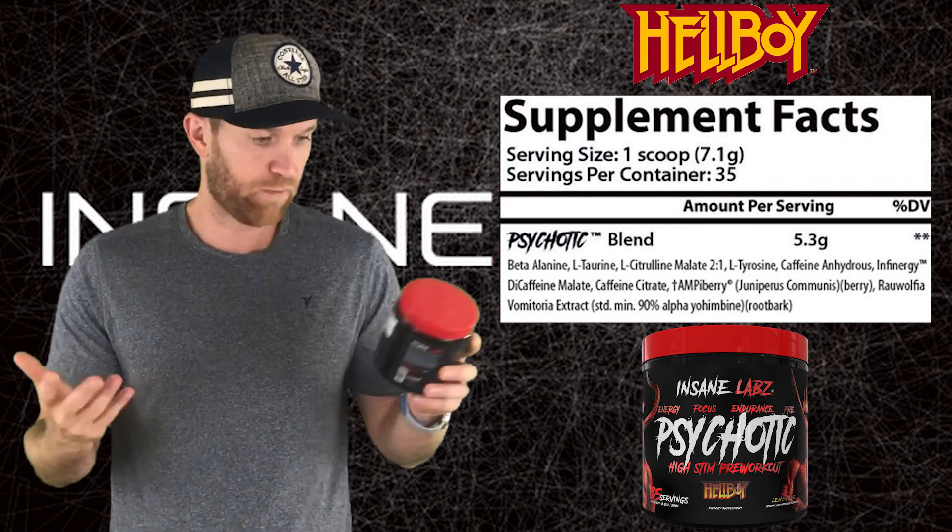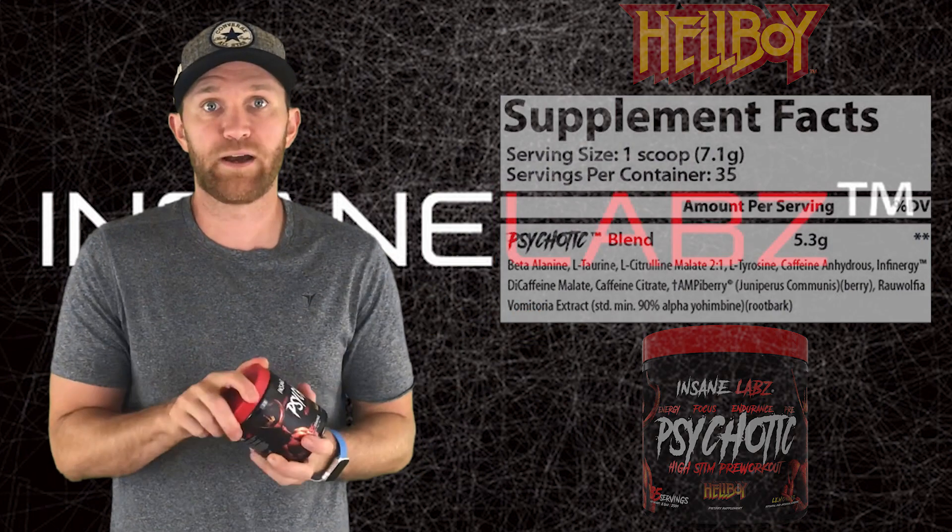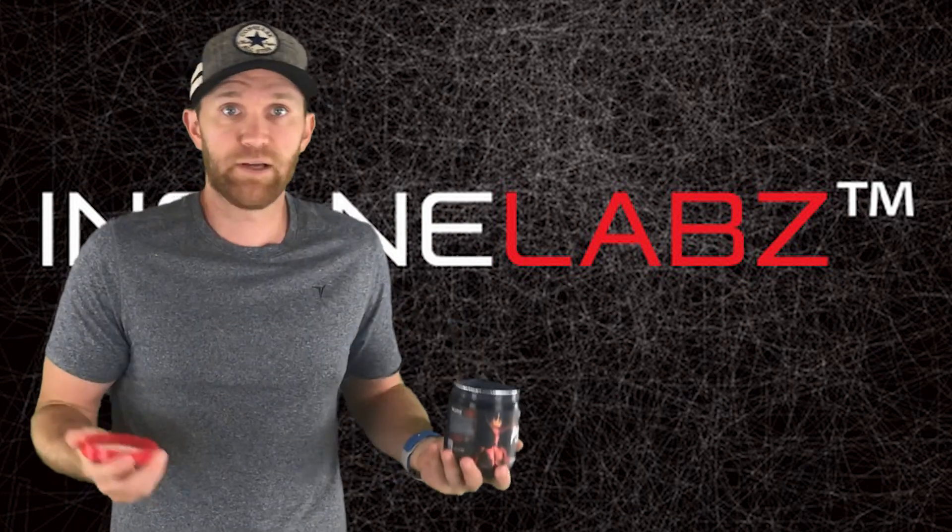So I'm going to run this for three or four days, and if it works, it works. If it doesn't, it doesn't.